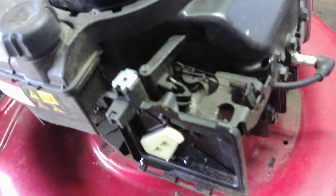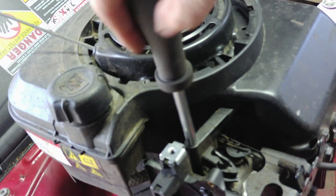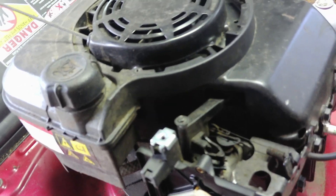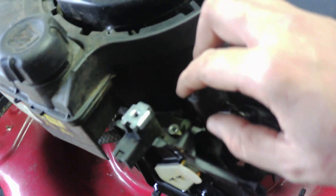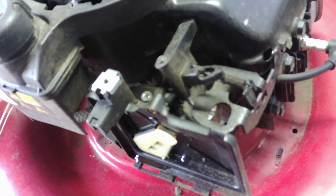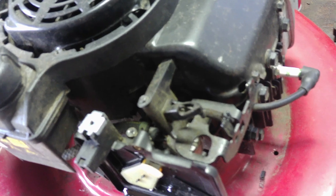Do not use an impact or drill on this. Just take a hand screwdriver and crack it free. I cannot emphasize this enough — I've seen it dozens of times. One click on the impact or drill on a high setting will snap that little arm right there. Then you have two choices: one, you turn it into a primer carburetor, which means buying a new carburetor; or two, you still have to buy a new carburetor — and the right one for this is a little more expensive. So don't do that.